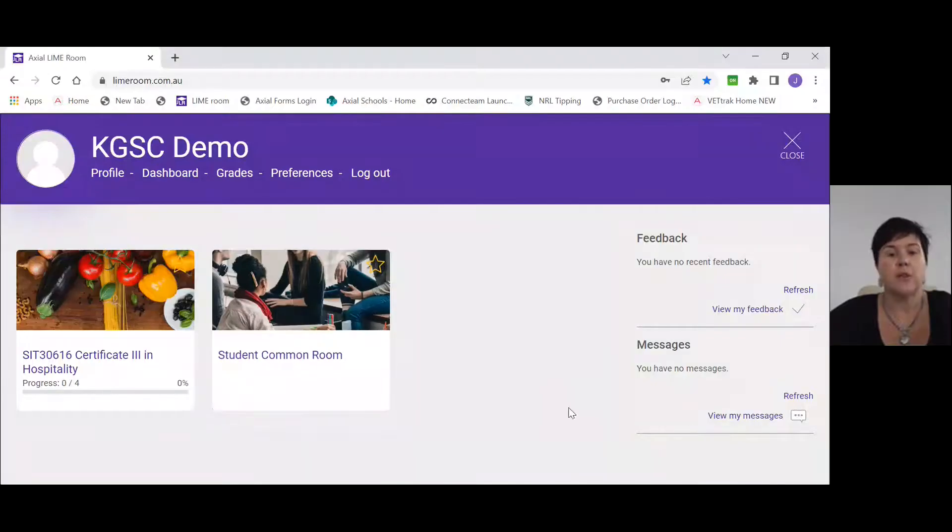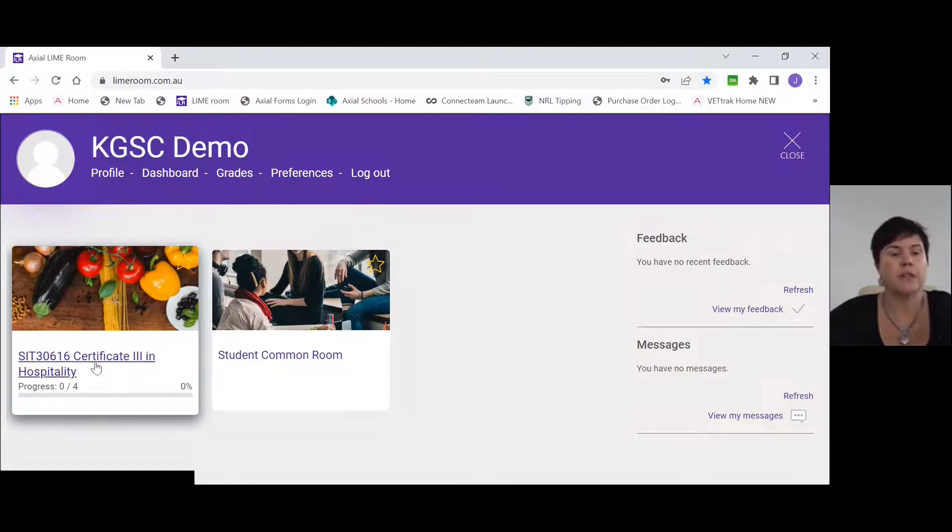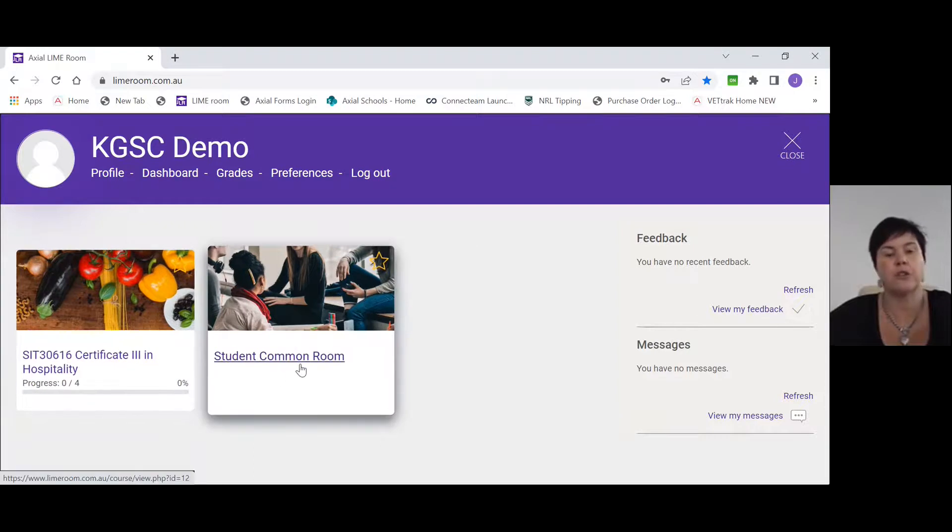I'm just going to share the screen with you now so you can see exactly what you're looking at. You should have a tile here that says Cert 3 in Hospitality, and you also have what we call a student common room. The student common room is there for you to use if you wish — and because there are quite a few of you from Kelvin Grove, feel free to use it to ask each other questions.